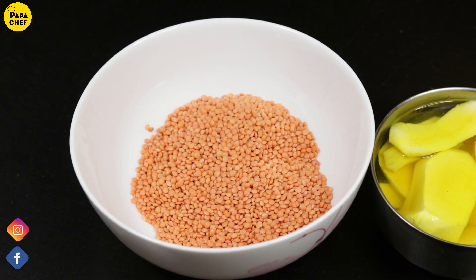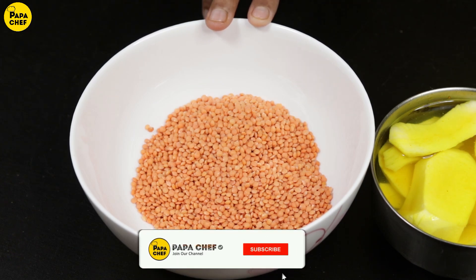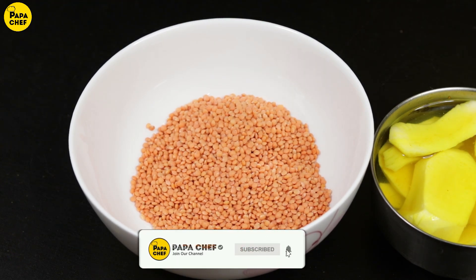Today's weather is pretty good. Today is the best day for making this recipe. So, for making this recipe,